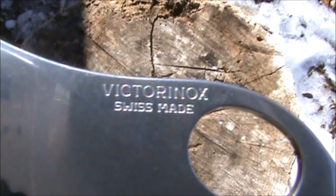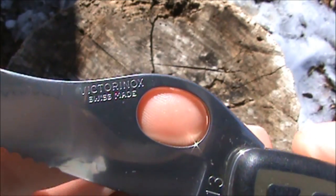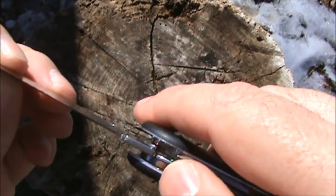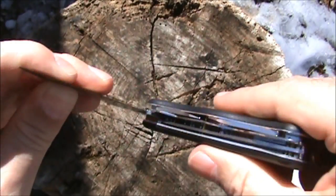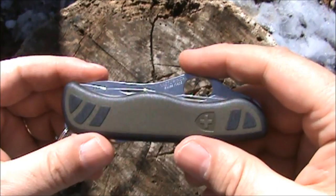On the blade it does say 'Victorinox Swiss Made.' They had to use an oval thumb hole shape because the Spyderco round hole is patented — I guess patenting a circle is a thing you can do.